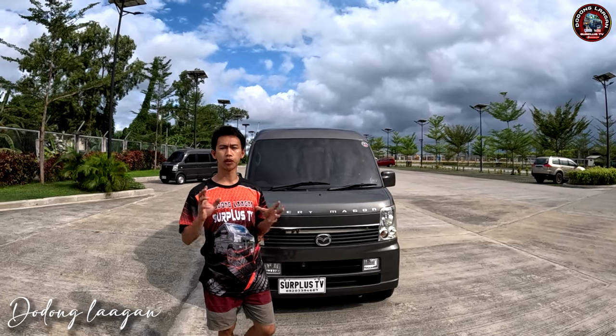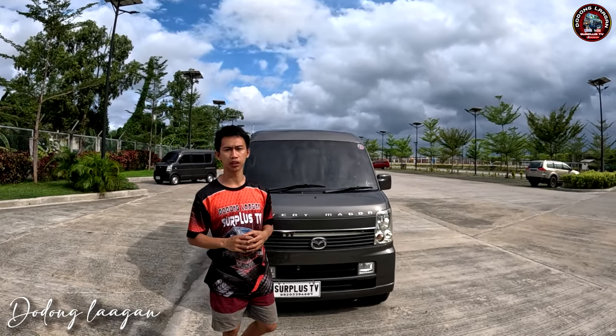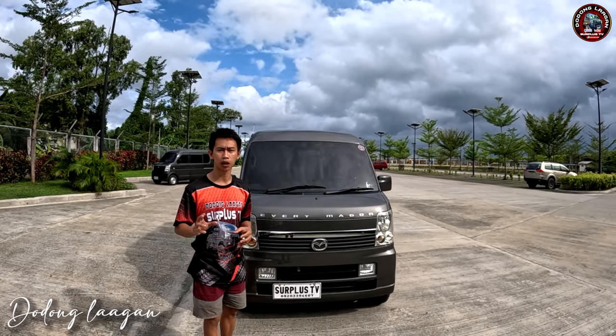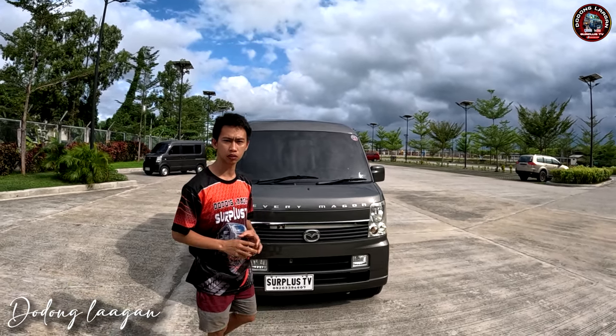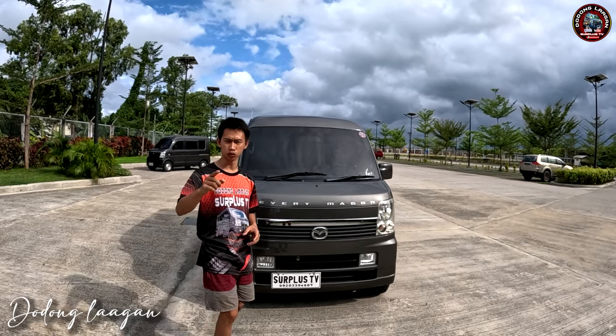Ngayon mga koal, pakita natin yung ating pinakamurang Mazda Scram Wagon 4x2 K6A engine, 660cc, 63hp. Check natin para makita natin kung gaano kasulit yung ating tag-270 na Mazda Scram Wagon. Tara!